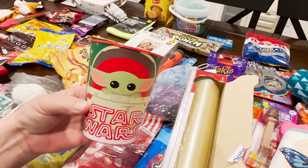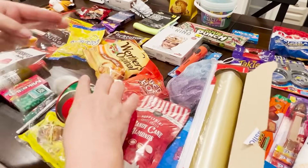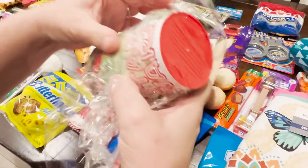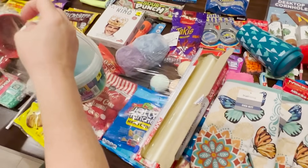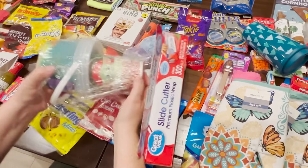What I like to do is have a grand prize — that's the first thing you're going to wrap and the last thing to come out of the ball. I like to include a little cash, so this is a little cup I picked up from Dollar Tree that I'm putting a $20 in and starting to wrap the ball with my clear wrap. You can get your clear wrap from anywhere.